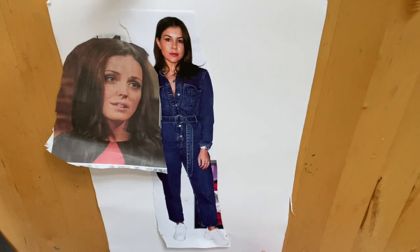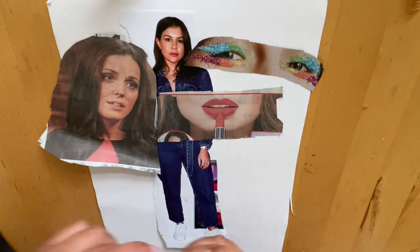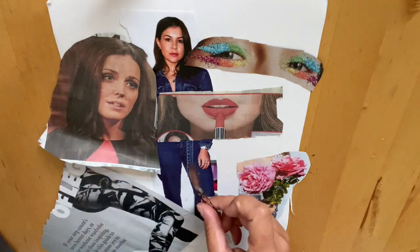We are going to make our Hannah Höch inspired photo montage. You're going to want to go through lots of magazines and newspaper cuttings. If you can't find any images you want in magazines or newspapers, you can always get them offline.